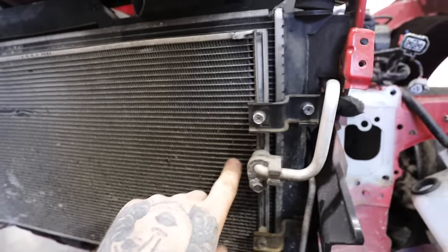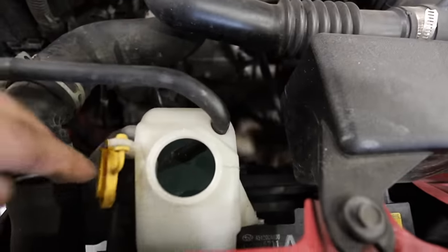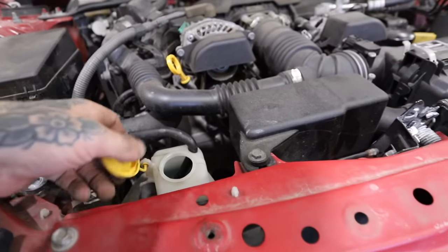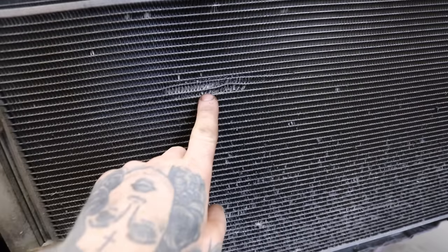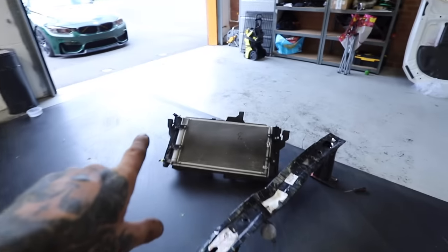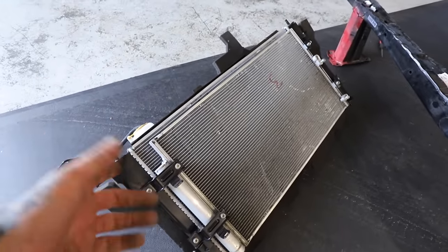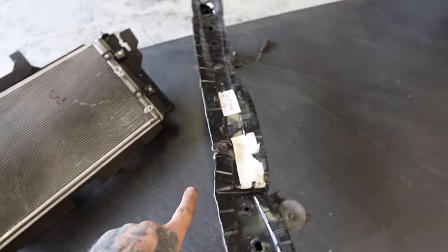We may have taken a bit of a loss with the wishbone, but we could be on to a winner here. After taking the crash bar off, I can see the air-con condenser and the radiator. The night before, I actually filled it up with coolant and ran it — there's still coolant in it and it hasn't leaked out anywhere. So it seems the radiator is actually okay. There is a little bit of damage to the air-con condenser, but the air-con still works. I did buy a radiator pack here for a couple hundred quid, but we may get away with selling that now because this one looks like it still works.